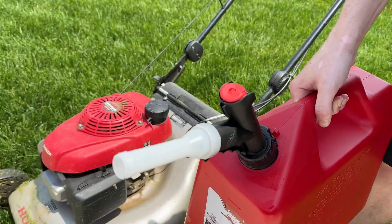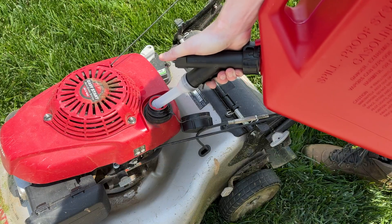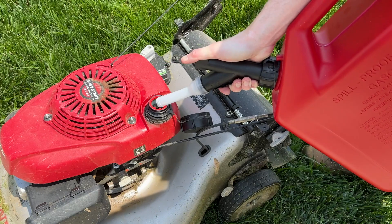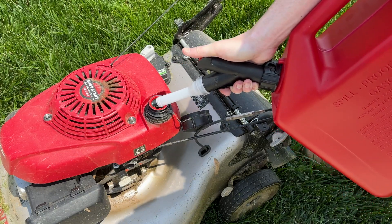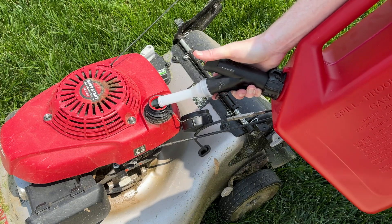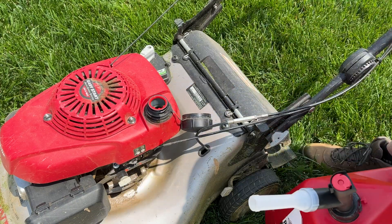My favorite feature is the little lever — the thumb press — that you have on there to let the gas flow out. This makes it so much easier when you're tipping it up. If you're getting the five-gallon one, it's pretty big, and if you fill it up or mostly fill it up, it is going to have a little bit of weight, so having that press there actually makes this usable.